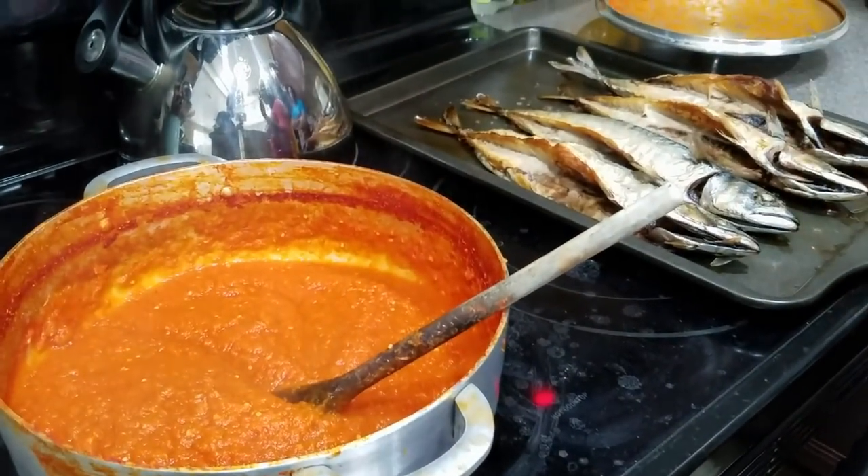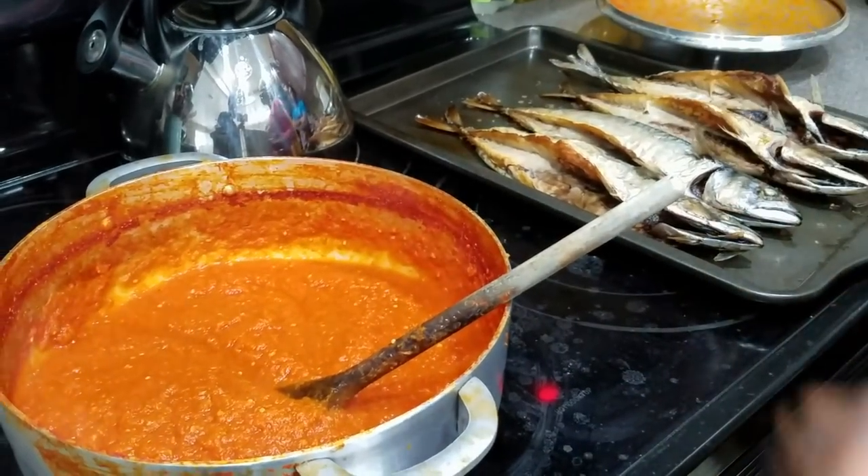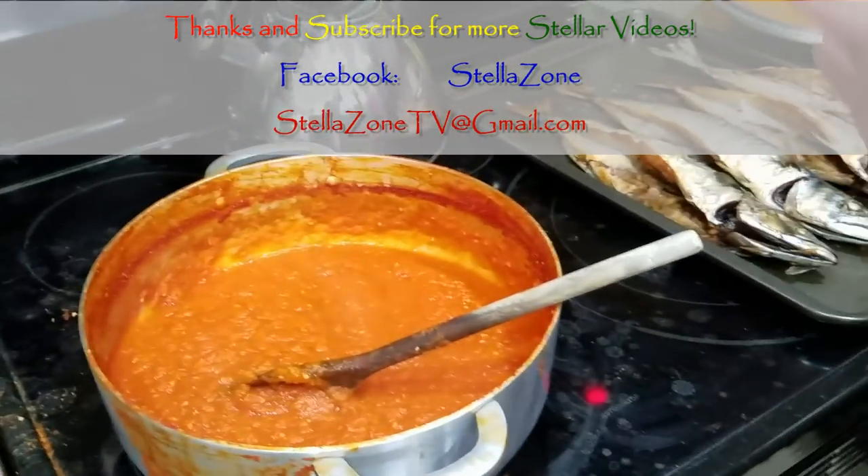Give this recipe a thumbs up, and if you haven't subscribed to my channel please do so. Thank you, thank you, thank you to all my subscribers. Until we meet again right here on Stella Zone, have a fantastic day, stay blessed — love you guys!